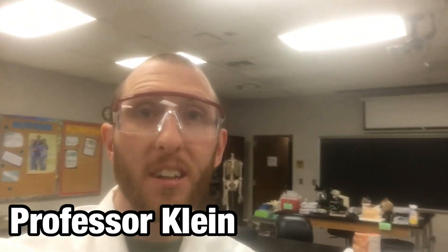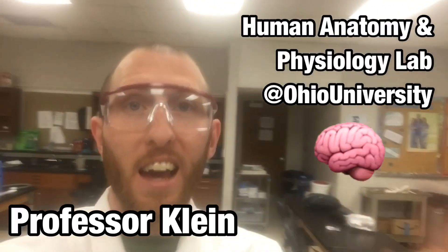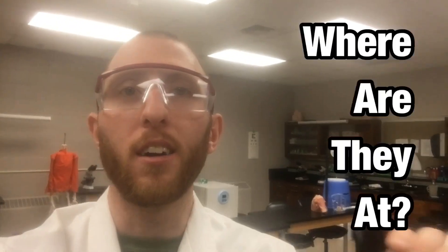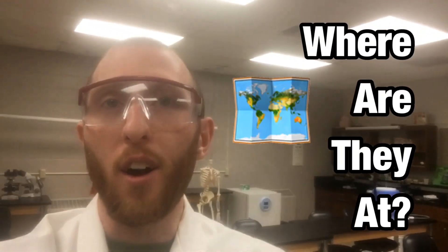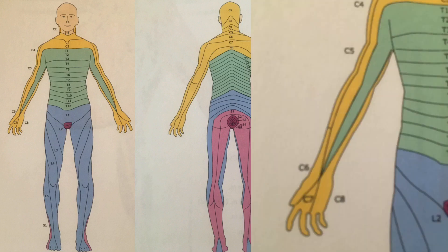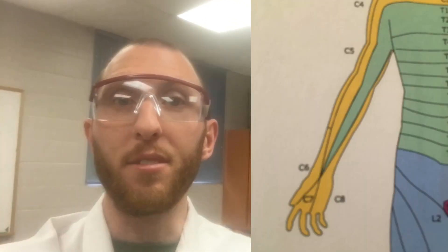Dr. Klein here and we're in the Human Anatomy and Physiology Lab at Ohio University. Today I'm going to focus on what is a dermatome and where these dermatomes are on the body, specifically the arm and shoulder regions. This is not the video for dermatome testing — that's a separate video. This video is just going to look at where they're at on the body.